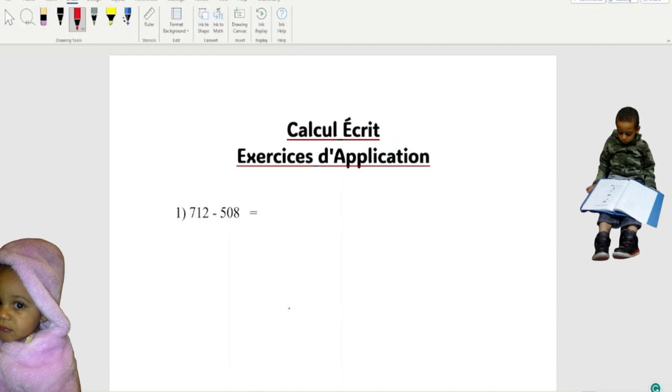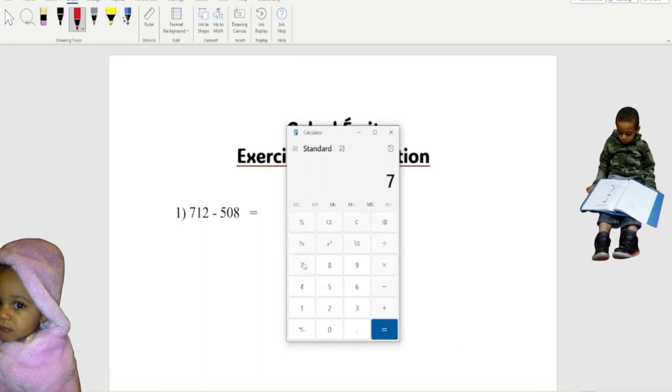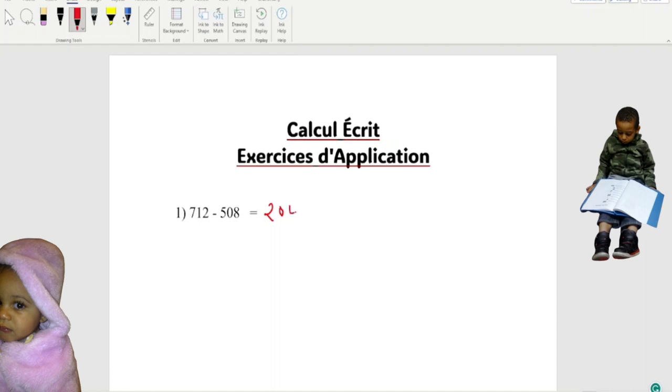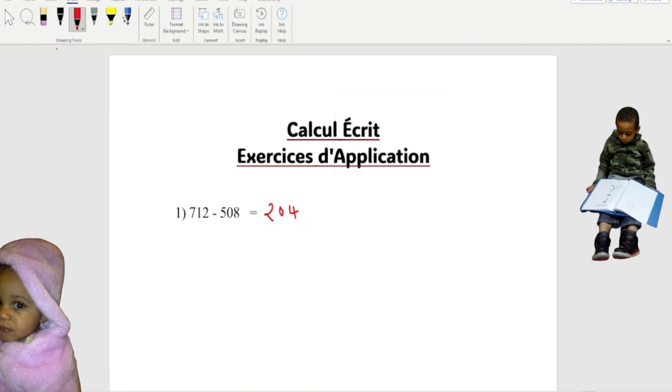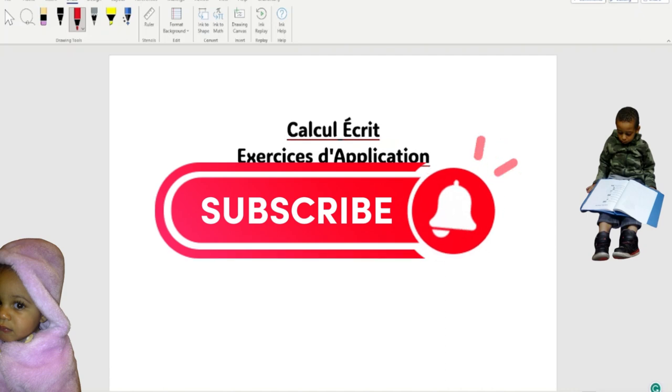It's simple math, but when you're in school, the teachers sometimes want you to show them how you got the answer. So if I open the calculator and do 7, 1, 9, 5, 8, this is the answer we're gonna get: 204. Right, this is the answer. Now without this, we have to show our teacher how we got our answer.